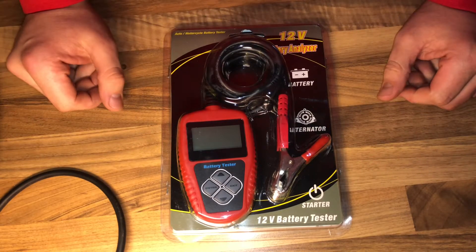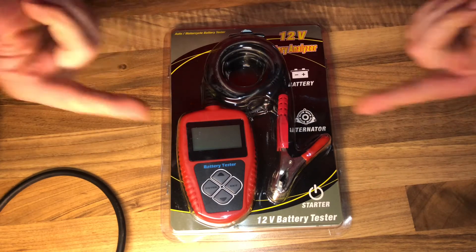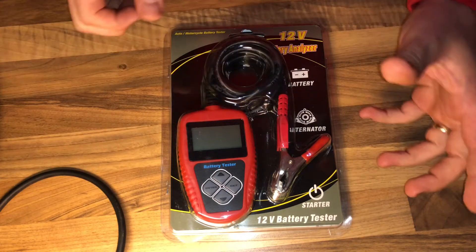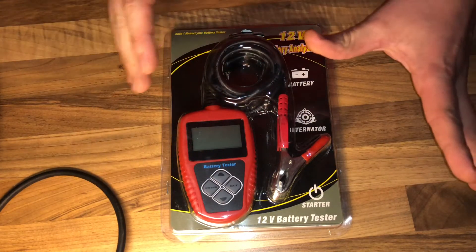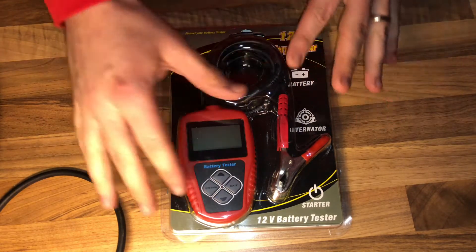Hello, hello! Today I'm going to show you an awesome unboxing video. Let me introduce you to the Quick Links BA101 Battery Tester — it's called the Cranking Amps 12 Voltage Battery Load Tester. It does a direct battery status test. Nice product, easy to use!